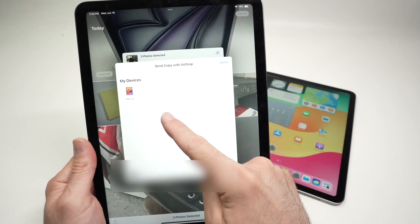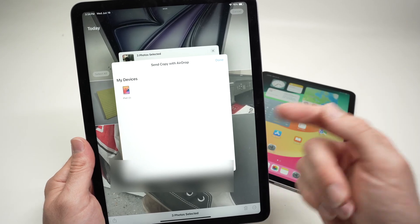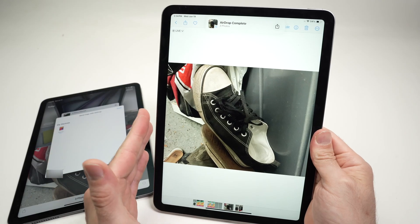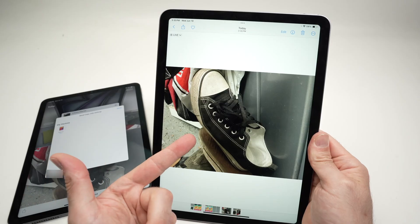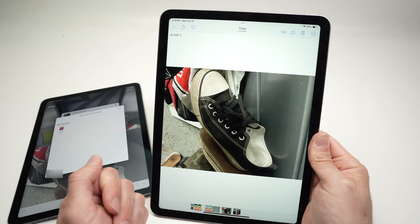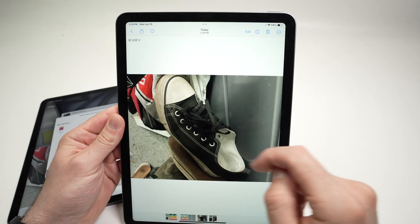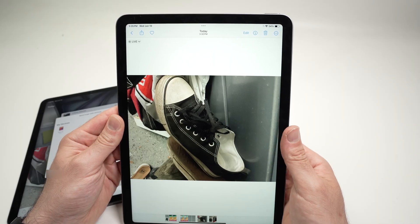Here it's the only one I see because there's no one around me with an iPhone or iPad. Once you see your device appearing there, click on it. If the iPad is registered to the same Apple account, it will be transferred automatically — it will not ask for any kind of permission. But if this iPad was registered to another Apple account, it will ask 'Do you want to accept this transfer?' — you just need to tap Accept and the picture will be downloaded via AirDrop.